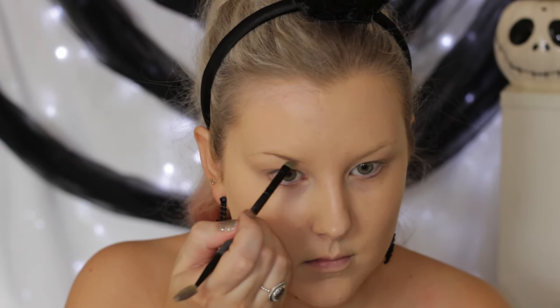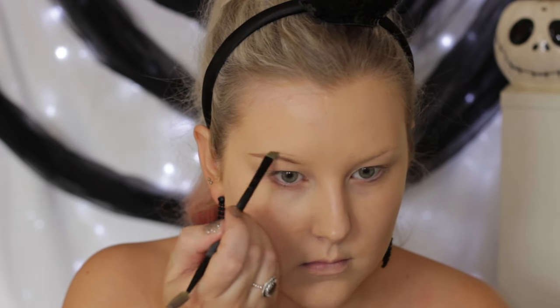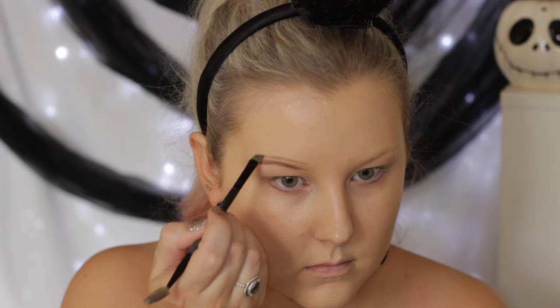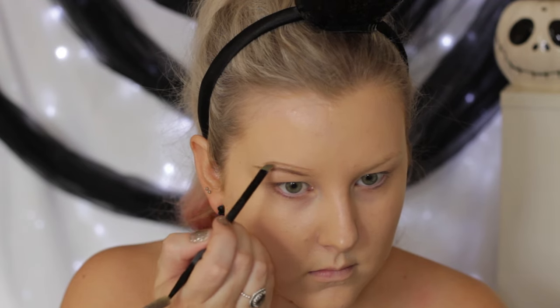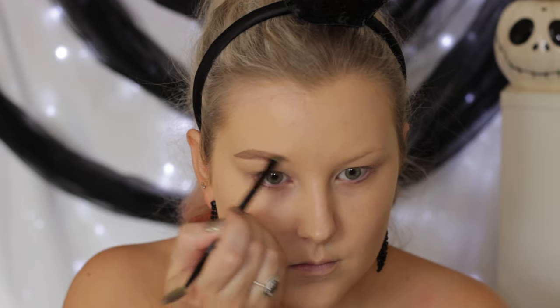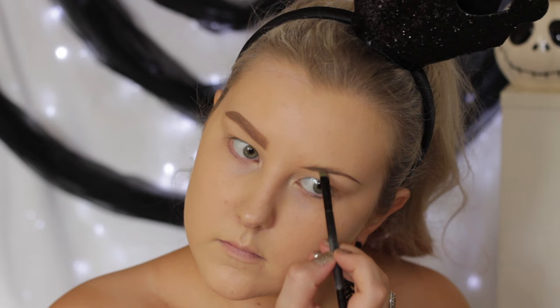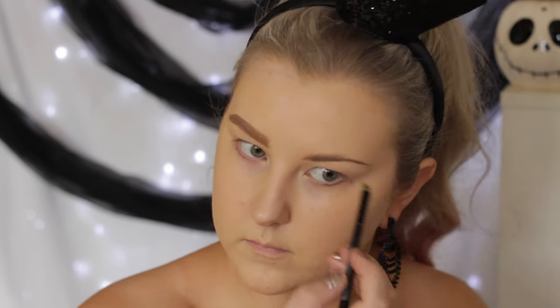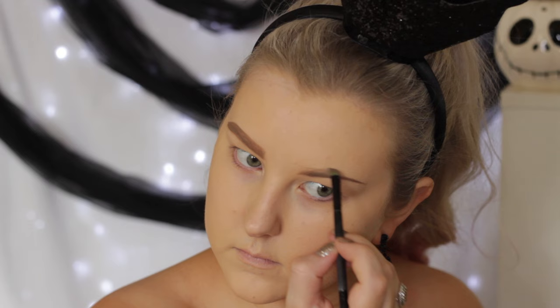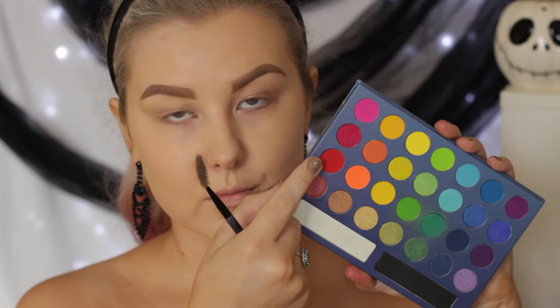I'm then going to move on to eyebrows. I'm using the Benefit Cabral in shade three, and I'm just filling my eyebrows in as I normally would, just literally filling those little pencil eyebrows in, and then just brushing them through. I do have a whole routine on my channel if you're interested — it is up on my YouTube channel. I love the Benefit Cabral for my brows.